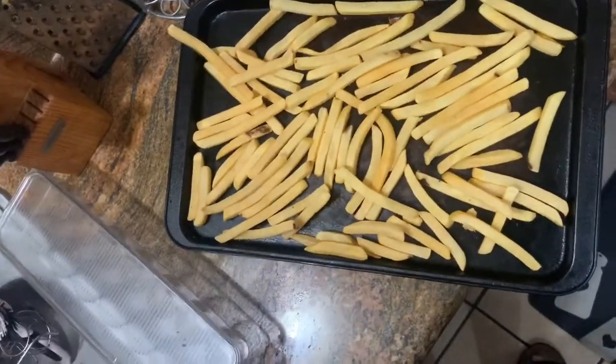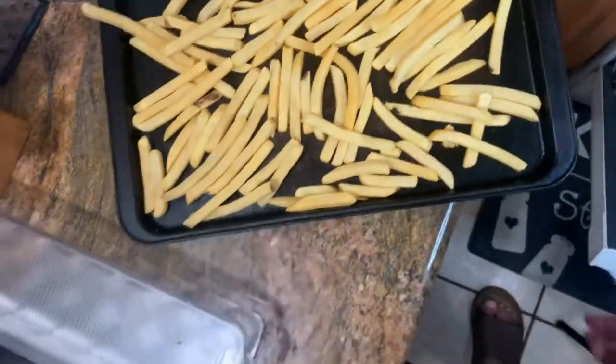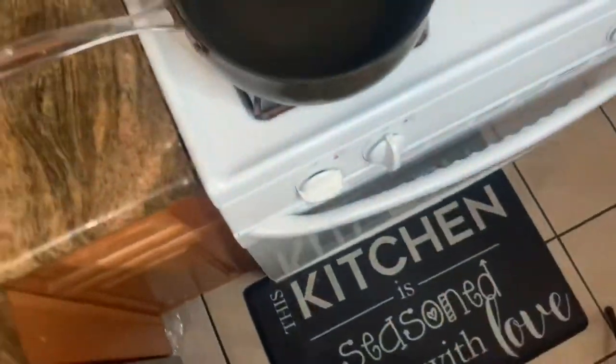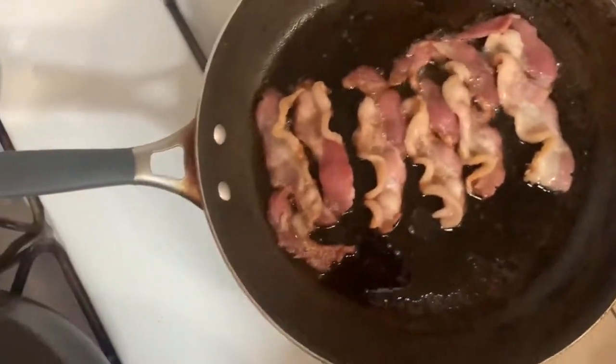Then we're going to move on to the fries. The fries I got from Food for Less — they are under $2. We're going to put those inside the oven right now so at the end they can be ready to eat when we are.